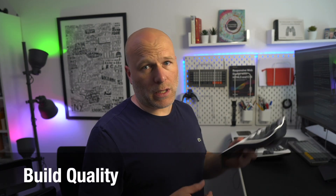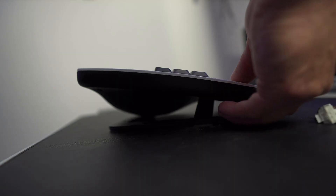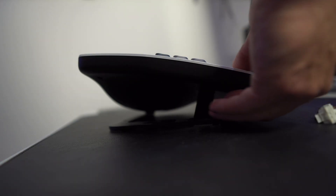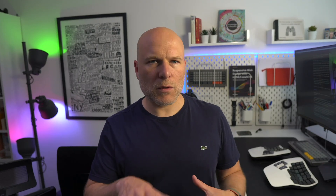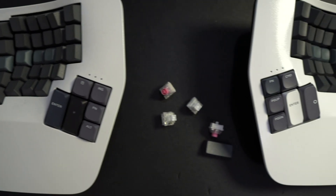All the positives I called out in my original review still stand, so I'm just going to give you a quick overview. The build quality of the Advantage 360 is absolutely top class, and I love the ratcheting three-position tenting solution. Even if it's not as fine-grained as those on the Glove 80 or the Digma DeFi, it's just incredibly simple to operate and very solid. The keywell remains super comfortable, lessening the distance between your fingers and the keys and reducing a bit of strain.